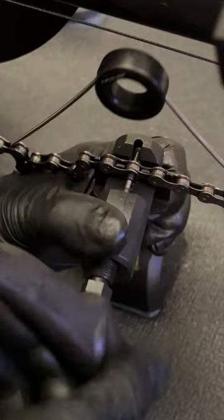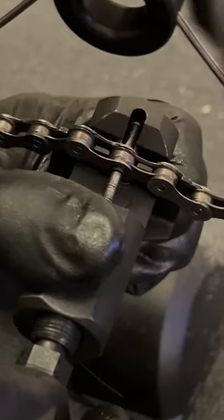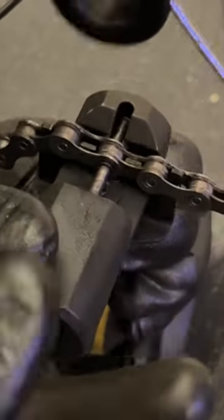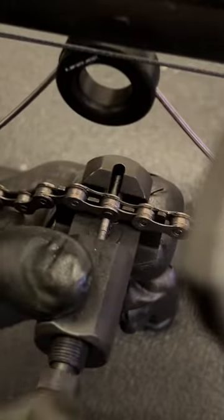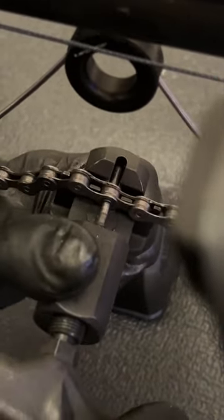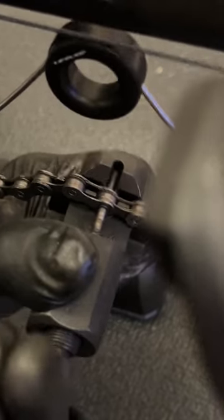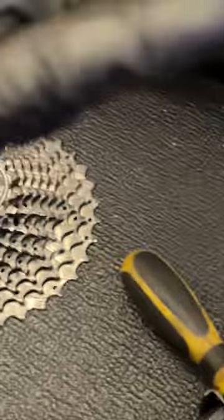This chain must have been old stock because they don't tend to come with the pin anymore - doesn't matter though, as long as we join it right. You push the pin through until it's flush on this side - a little bit further. Got to be careful not to go too far, which is why a quick link is a lot easier. Now we need to snap that tab off, so we need a pair of pliers - go underneath and like that, broken off.